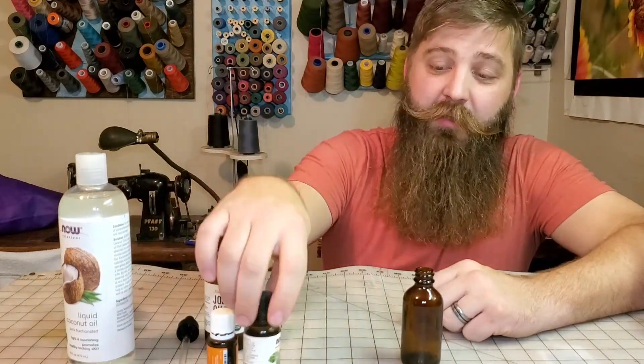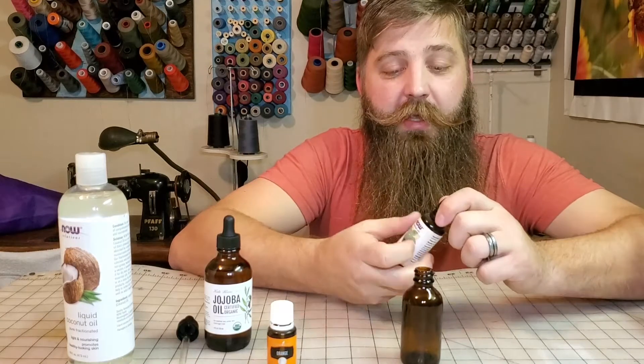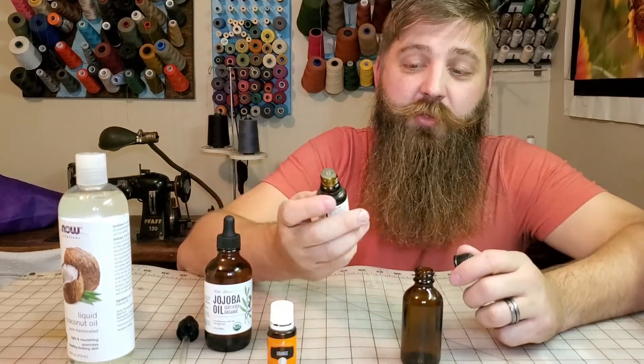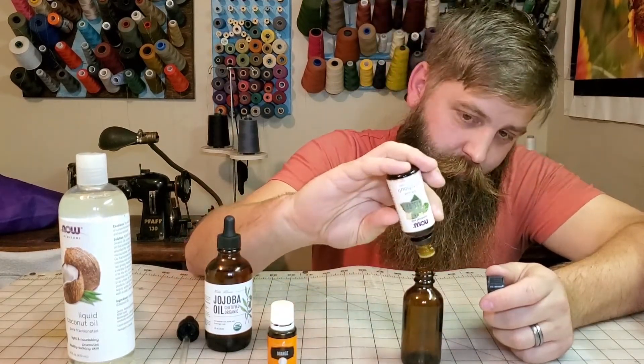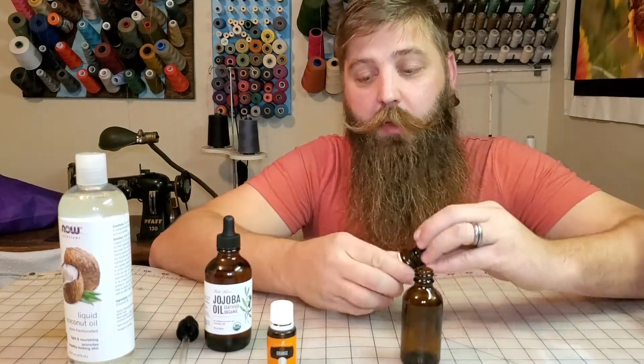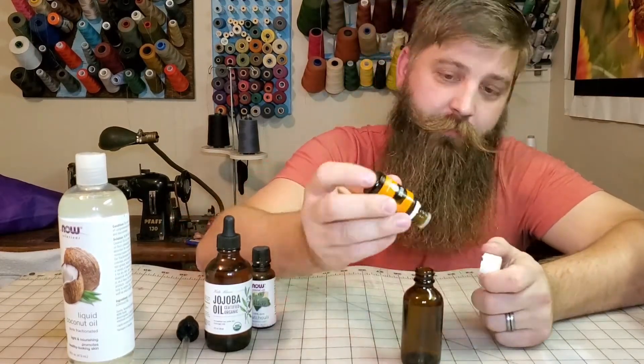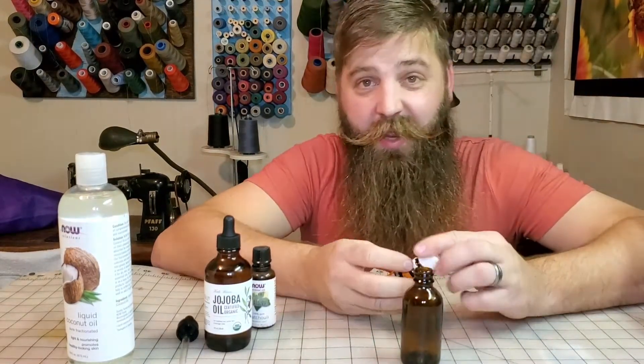But lately I've been feeling this — it's patchouli and orange. So I'm going to put a couple drops of patchouli in, like four drops. All right, I did five. And then I'm also going to do five drops of this orange — and I accidentally did six.